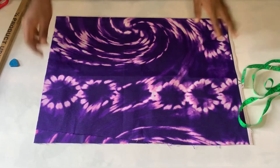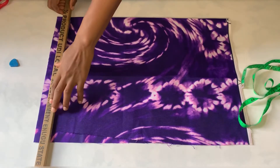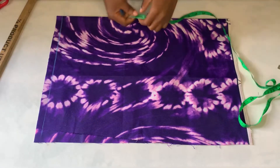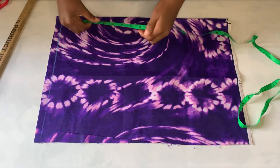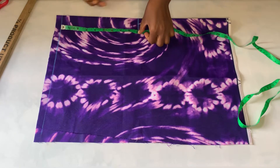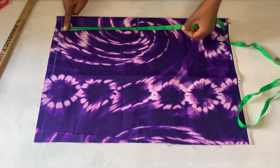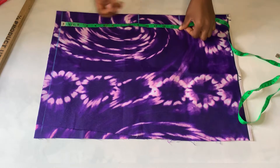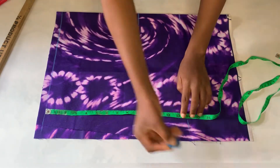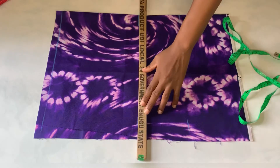The first thing I went ahead to do is to rule a straight line that's going to serve as my starting line. Then I'll take my body measurement — from the waist to the hip line, which is nine inches, then to the half length of my skirt, which is 14 inches. The full length is 18 inches, so the other four inches is going to be for my overlap.